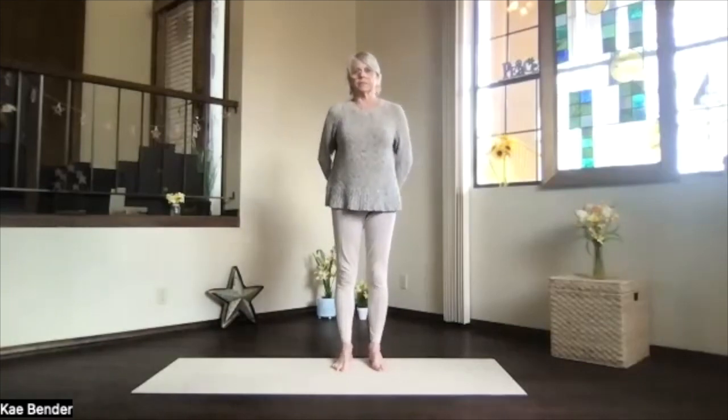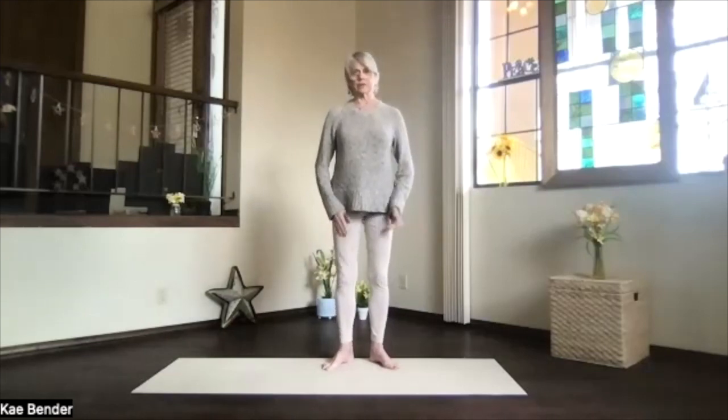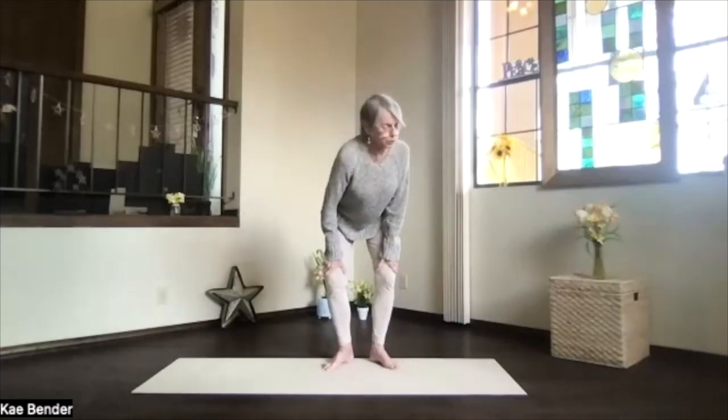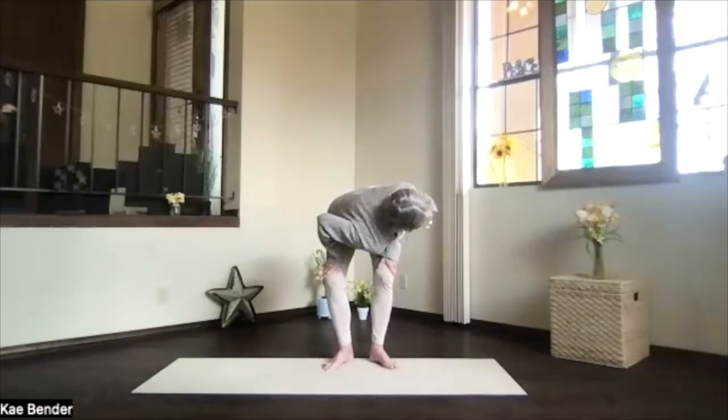Turn your toes slightly out again — whole leg turning so knees go toward your second toes. Bend your knees, hands above your knees. Another twist — stretch the sitting bones back and the crown forward, getting those bones separated. Exhale, returning to the side, bringing your shoulder all the way down toward the opposite knee, so your hips go up a little on that back hip. Ribs and shoulder as well as your head turning into the twist. Keep lengthening through the spine, stretching it out so it can twist a little more as you exhale.